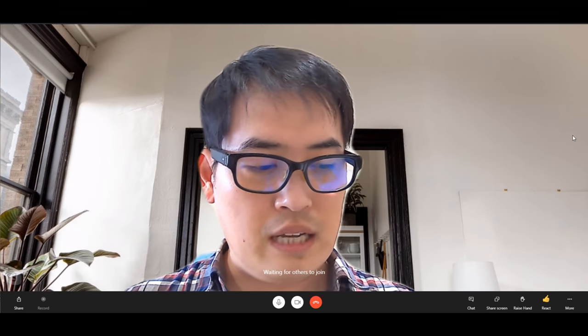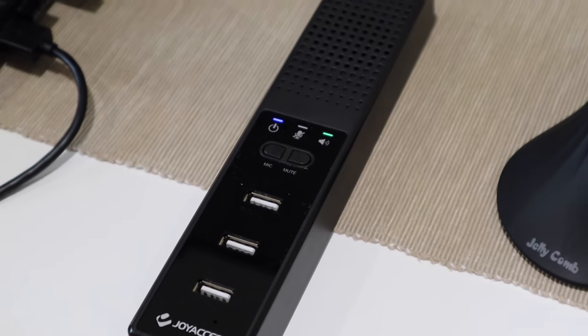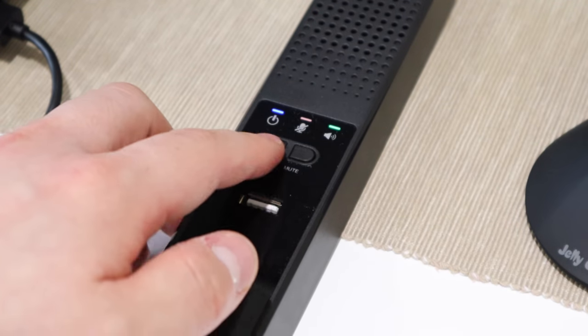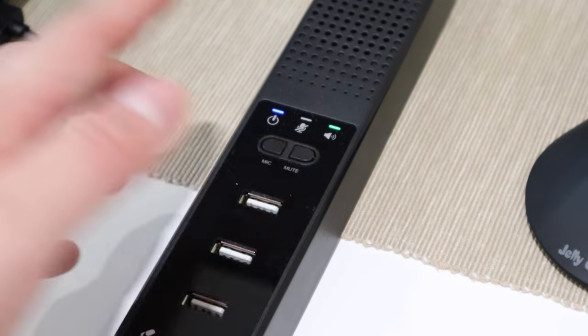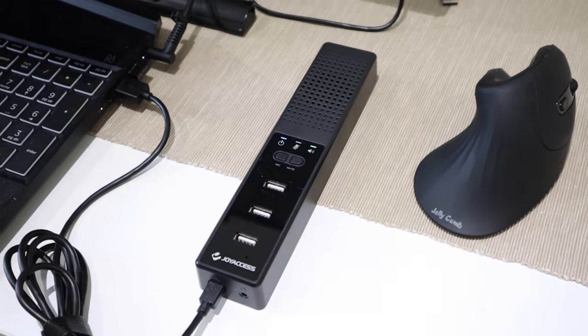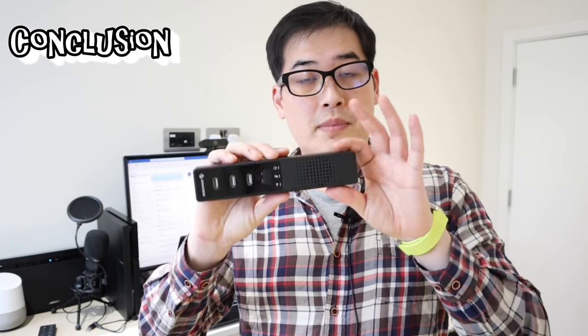Placing it back on the desk — it has a mic mute button and a speaker mute button. So you don't need to electronically press mute on your conference call; you can physically press it right on the device, which is really good. It's light, compact, and a very portable and cleverly designed device.